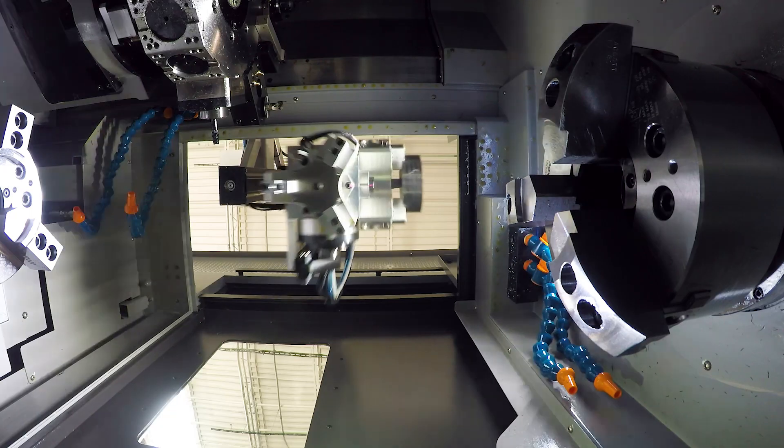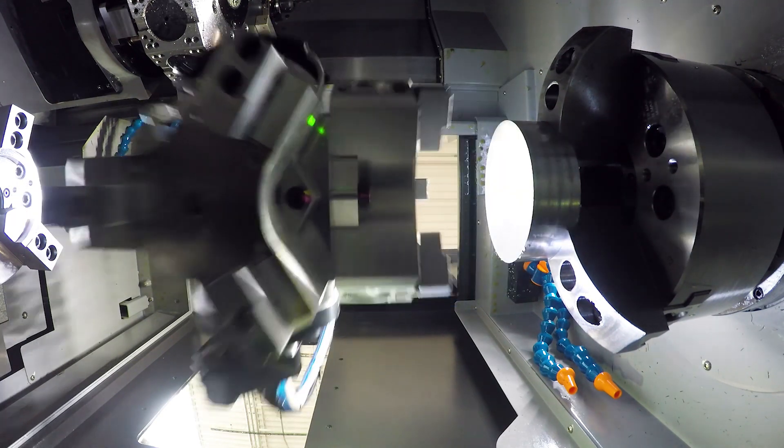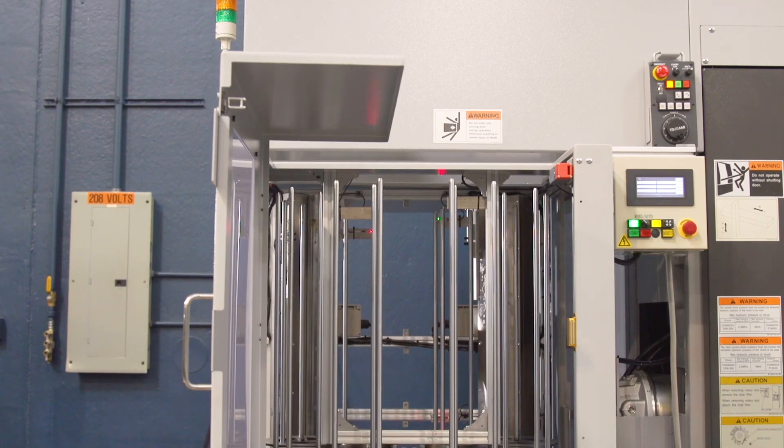The M08SY gantry from Tsugami Rim Sales is part of our universal line of products. This machine is the perfect entry into shop floor slug loaded automation.